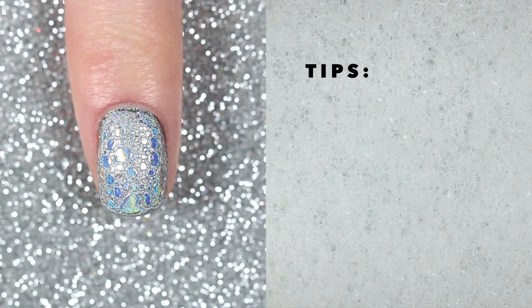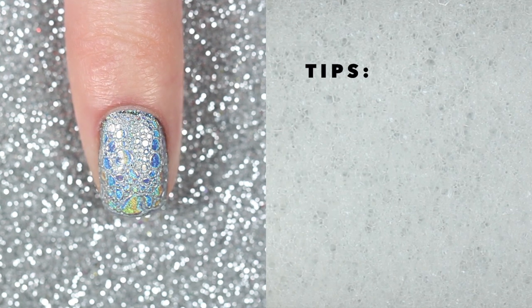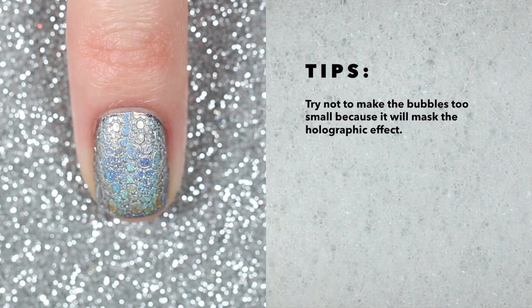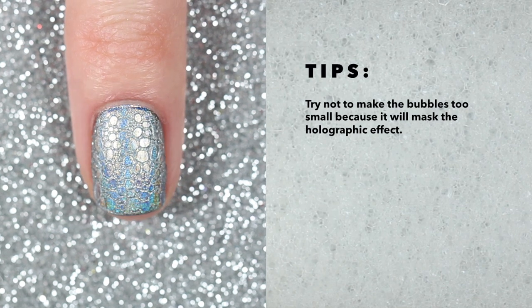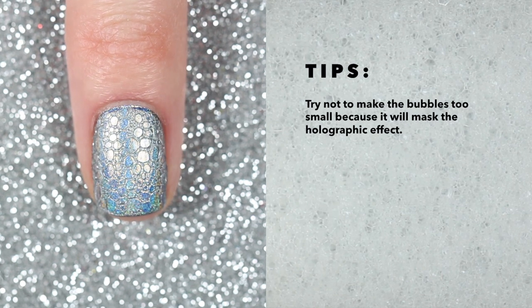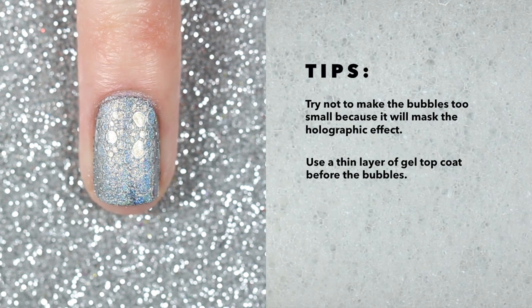Before filming this I did a tester and made a few mistakes, so I want to share some tips. My first tip is to try not to make the bubbles too small, because it will mask the holographic effect. Think of the bubbles as a window to the holographic powder underneath — the smaller the bubble, the smaller the window.